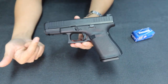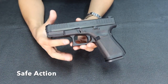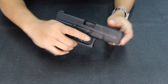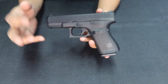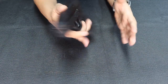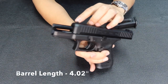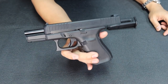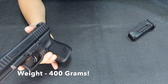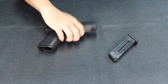It's .22 caliber with the same safe action trigger system as all Glocks. Magazine capacity comes with two 10-rounder magazines. Barrel length is around 4.02 inches. The weight without ammo is just 400 grams — only 400 grams for the unit. When loaded, it's around 465 grams since the ammo adds weight.